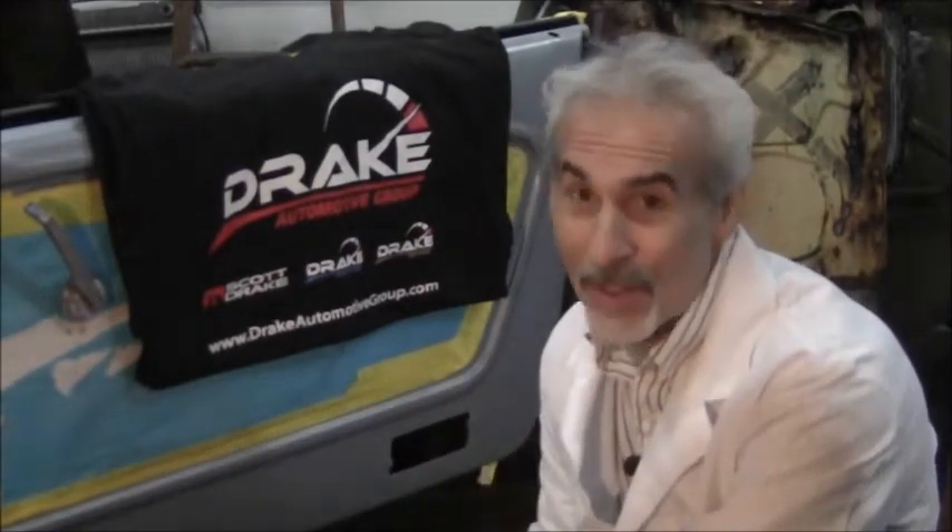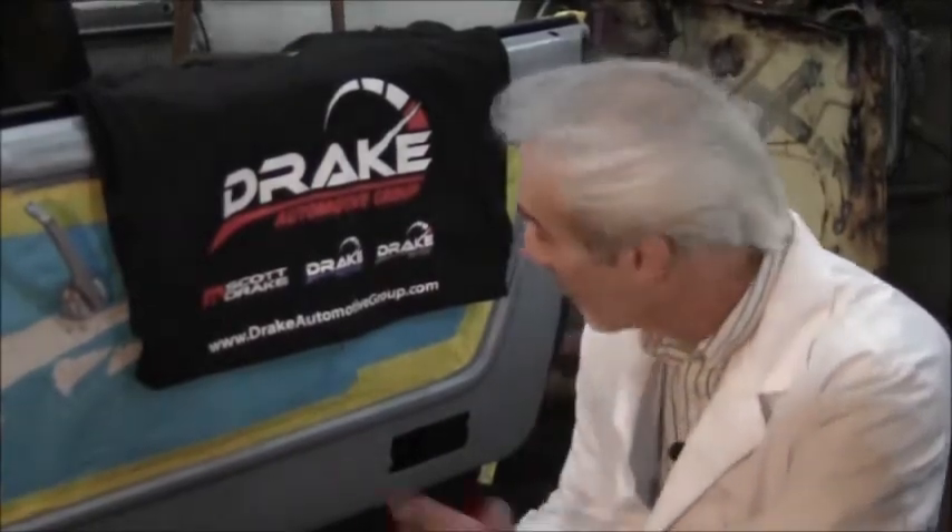Hi, this is the Doc from Mustang Restorations in Dundee, Illinois, doing another Scott Drake product review. These guys are working hard on making the right products for the early and the late model Mustangs.